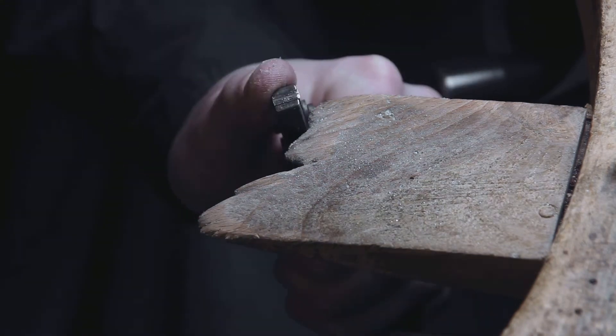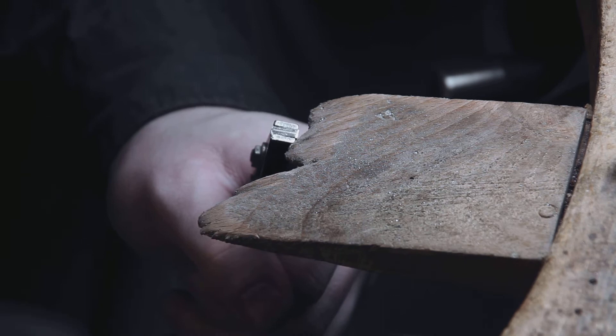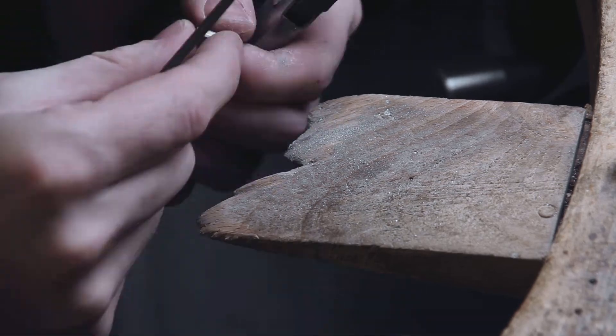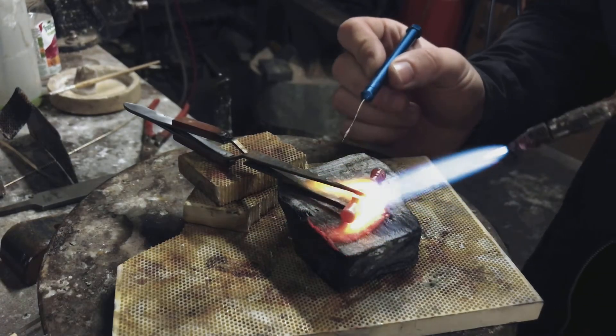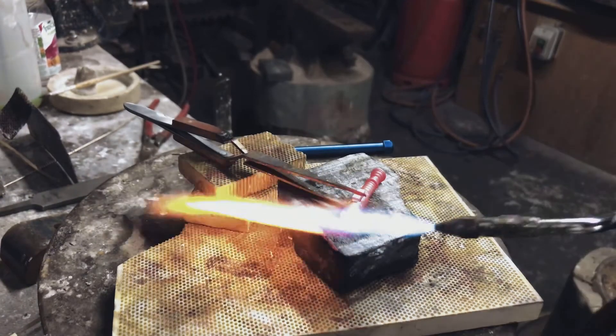To make the power switch section of the lightsaber I use a square bit of silver wire, cut to length and held in my parallel pliers. This allows me to profile the back side of the silver block so that it matches the curve of the silver hilt. Once I'm happy with the fit of the silver block I solder it on, making sure that the whole piece is hot enough. I apply the silver solder to the edge, allowing it to flow between the hilt and the block, creating a unified piece.